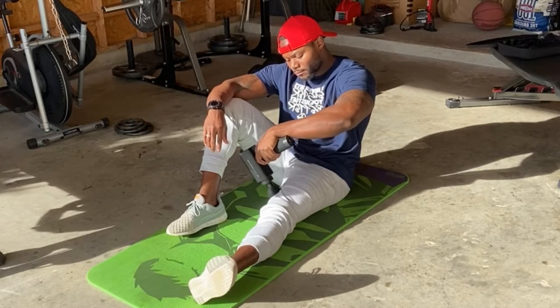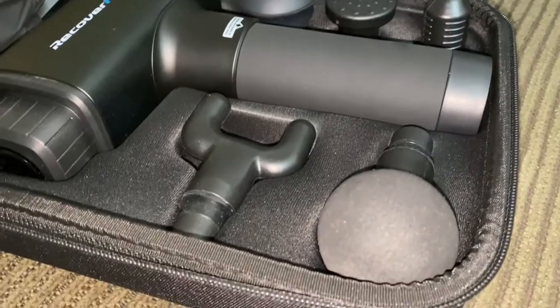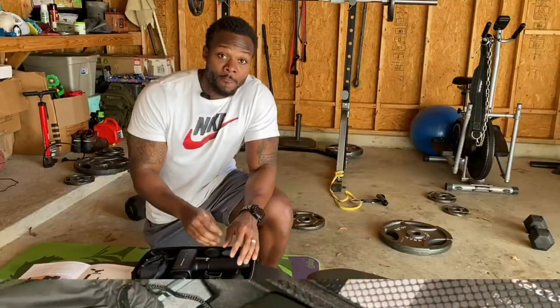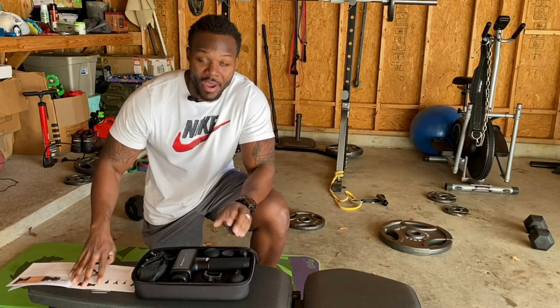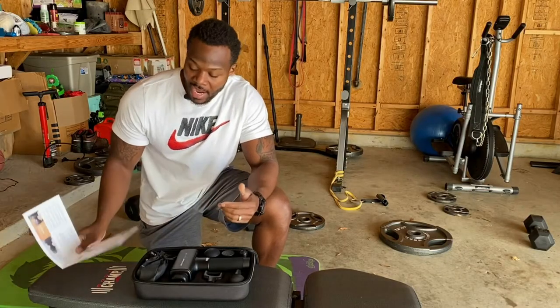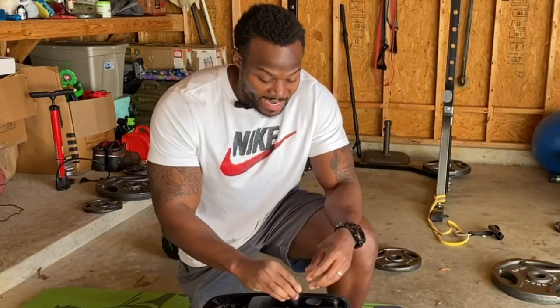Let's quickly go over how to use the gun. There are multiple different heads that can easily be placed on and removed from the gun — we have five different heads. You don't have to remember all of this; it is right here in the manual. They provide you with a nice manual, so don't make it complicated.